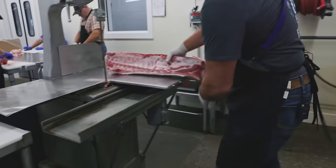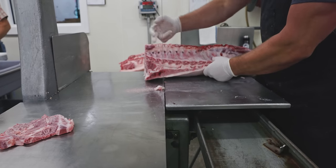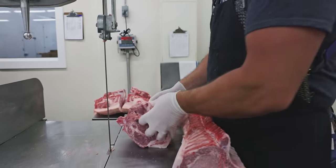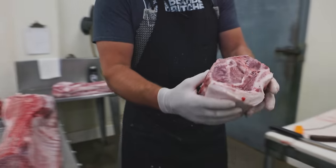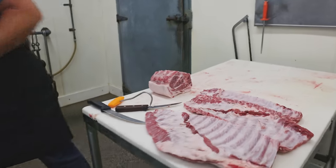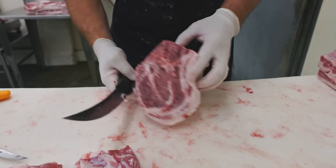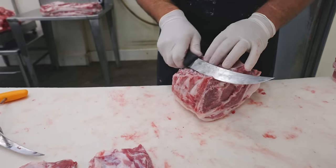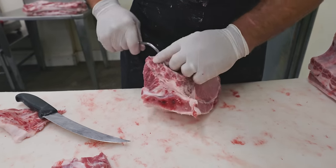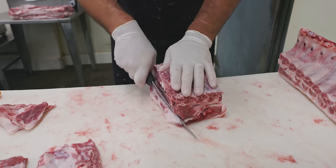On to loin two. I'll show you how we cut a country style rib first. I want to square that loin up a little bit, then count over four ribs — one, two, three, four — and cut that off. Remove that vertebrae. This chunk of loin closest to the shoulder is what I'm going to make some country style ribs out of. The remaining portion will do baby backs — it's just going to be a smaller section of baby back ribs. To cut the country style, take the bones off the back, take the hook, remove the membrane.